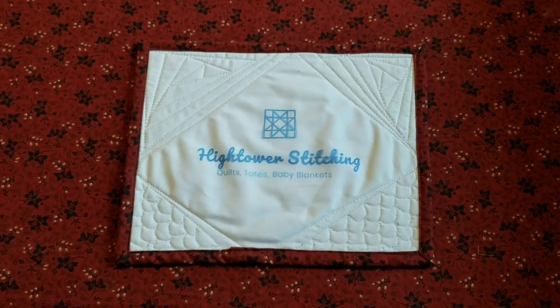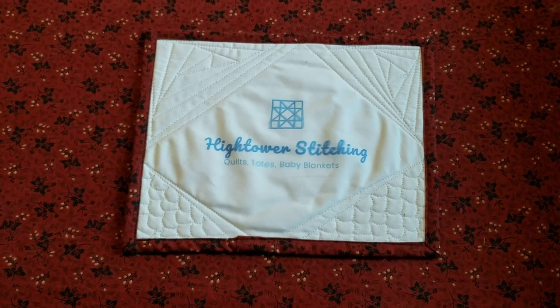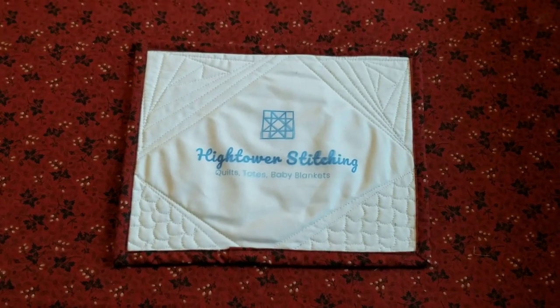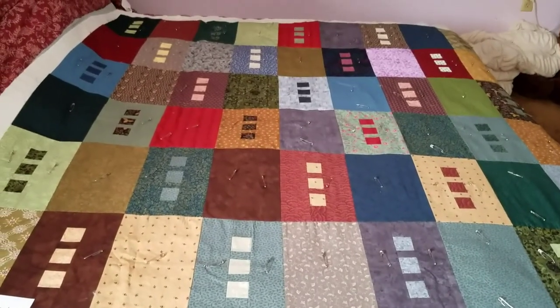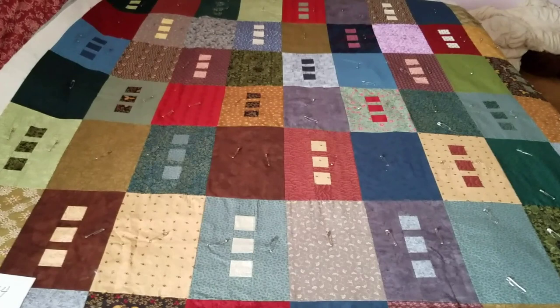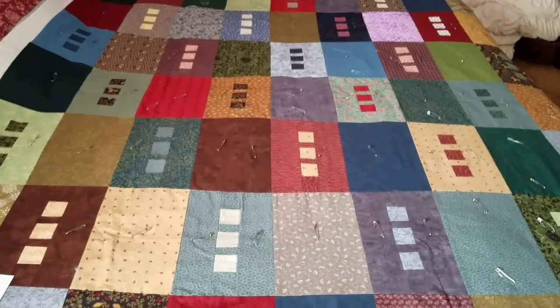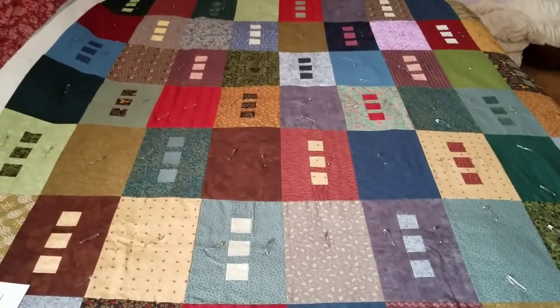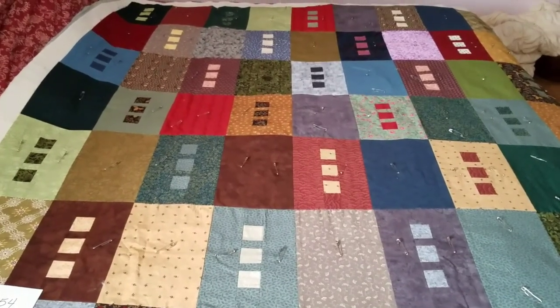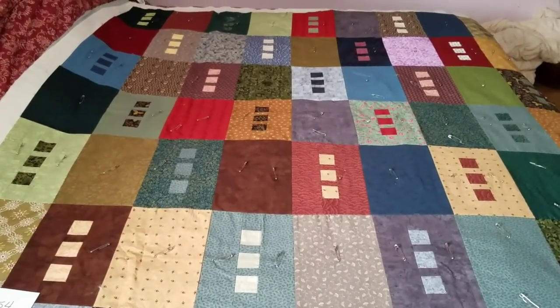This is Stephanie at Hightower Stitching with today's quilt, Colors Galore Brick Quilt. I'd like to show you where we're going to go. This is my Colors Galore Brick Quilt. You can see it's got two different blocks. One is just a solid block — it's 7 by 10 and a half inches.